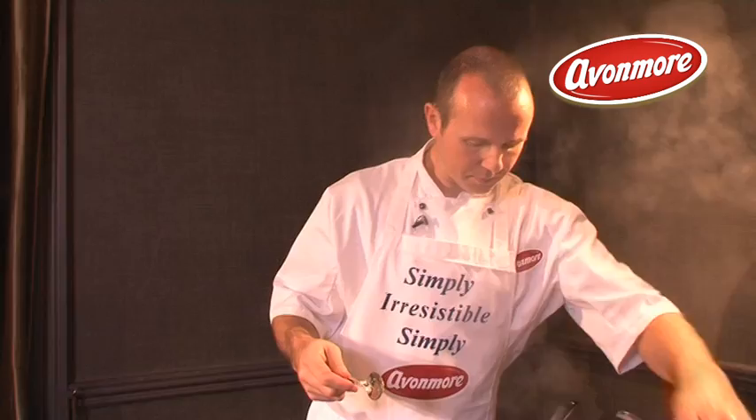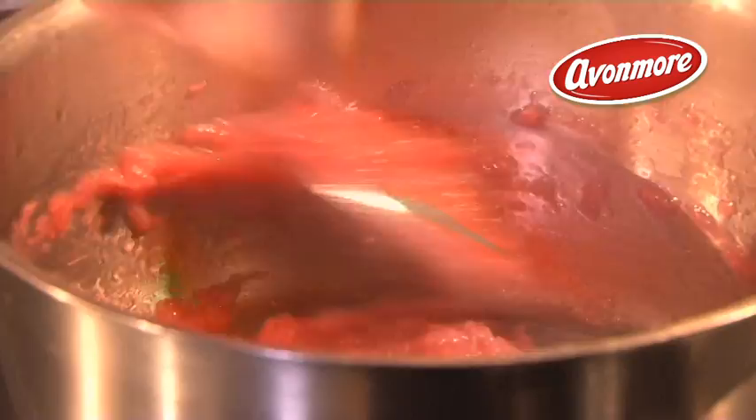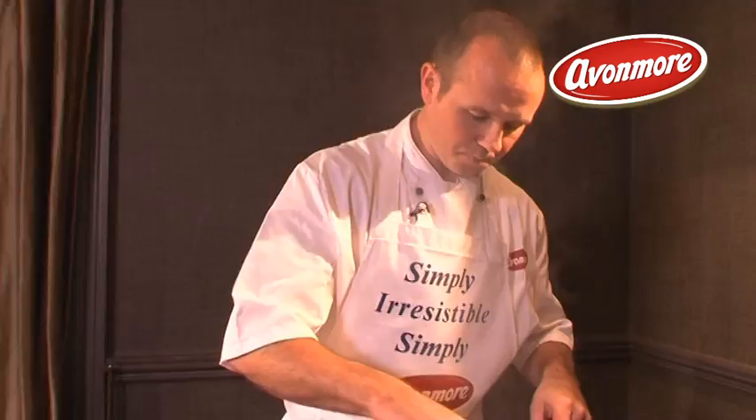Rhubarb contains an awful lot of excess juice, so once you take the lid off, turn the heat up really high to evaporate some of that excess moisture. Right now it's a soupy consistency, and you want to get rid of all that water — because water tastes of nothing. When you reduce it, you really concentrate the rhubarb flavour, so it'll work really well with your dessert.